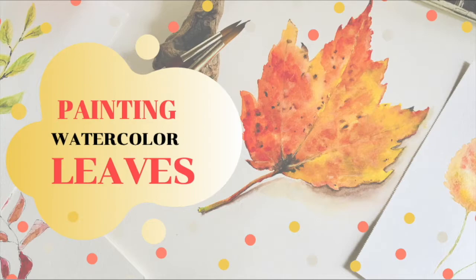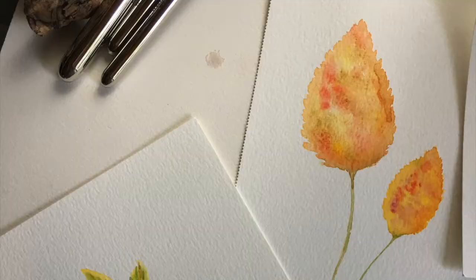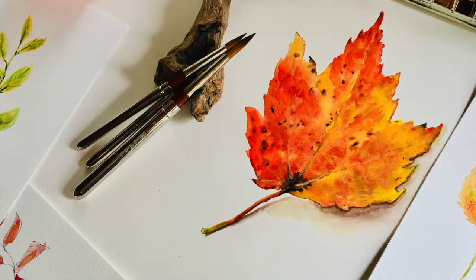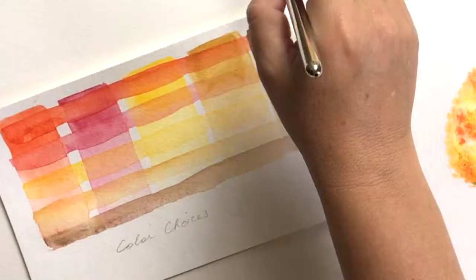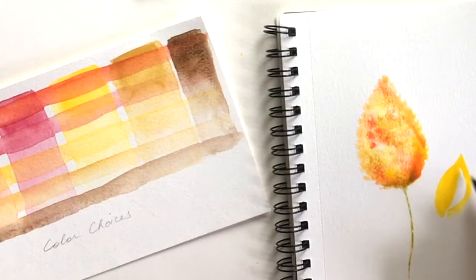Hi everyone, it's Kelly Chasse here. Welcome to Autumn Painting: Fall Leaves with Watercolor. I know that realistic paintings can be intimidating for many watercolorists, and in this course we will bring that whole process together with layers and layers, taking your basic painting — where many of us tend to stop — to the next level for a more realistic look. This class is for beginners, but in the end we will complete a very realistic maple leaf. I'll walk you through every step, so even if you are brand new to watercolor, you can do this.